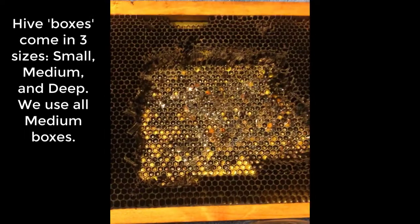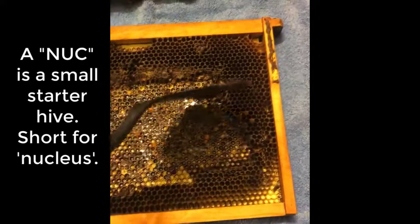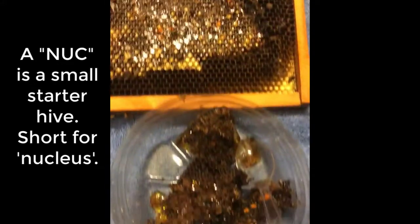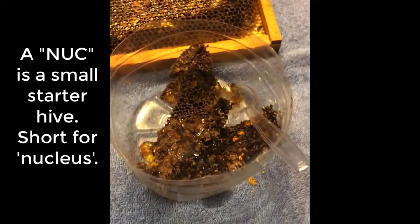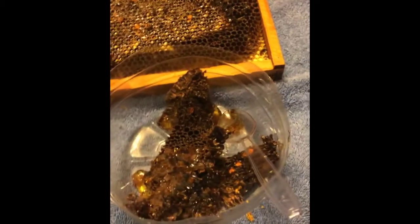I was going to cut this honey out, but as you can see it's on a plastic foundation, which is how we bought the nucs. What I've done is cut out around where the honey was, and then I'm going to scrape it out and put it into the bottom of a gallon water bottle that I had on hand.